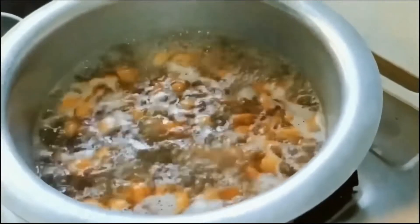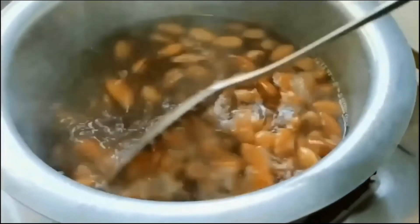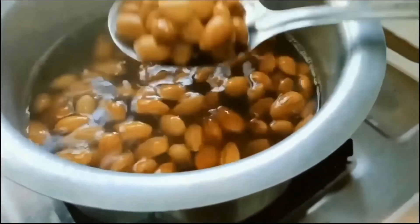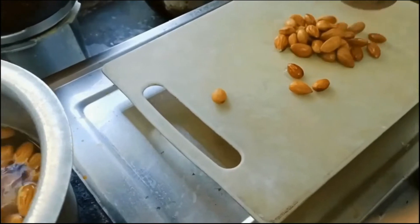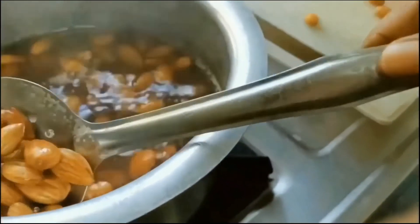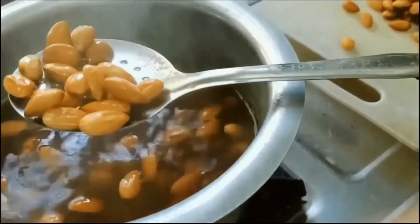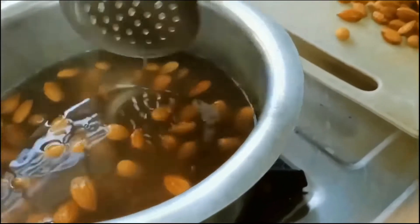Now I have taken a skillet and heated some clarified butter or ghee. To this I have added the fine paste made using almonds and milk, stirring continuously for 15 to 20 minutes and adding some ghee until the paste reaches a powder consistency.